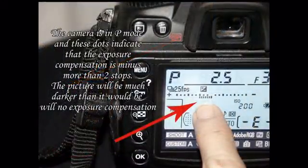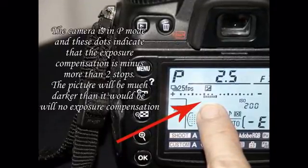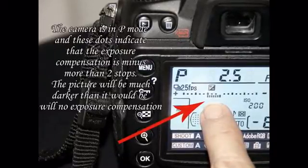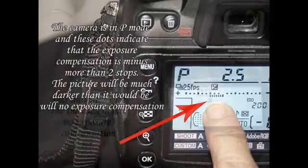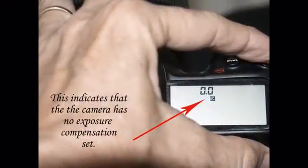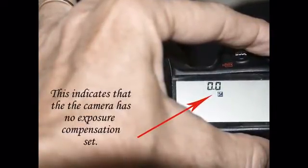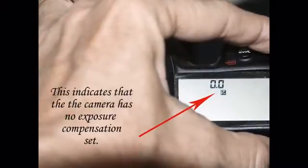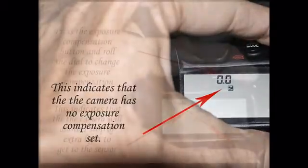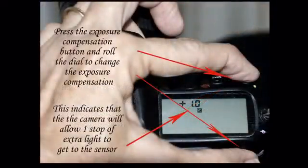If you're shooting in program mode, aperture priority, or shutter speed priority, you're using those particular modes because you want the camera to make the decision as to how much light comes into the camera. You don't want to be stopping and deciding should I add light, should I take away light — you're counting on the camera to do that for you. But sometimes you look at the back of the screen and find that your picture is either too light or too dark, or you may know that the camera will make a different decision than you would make.